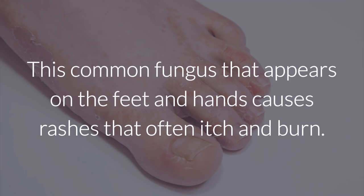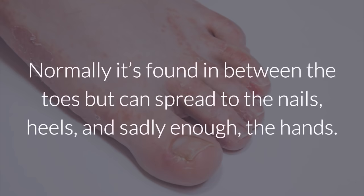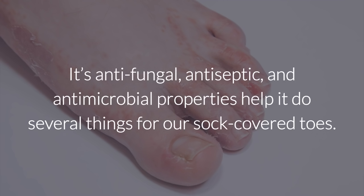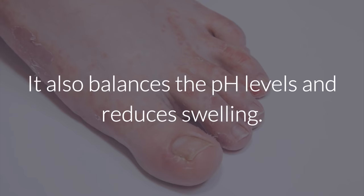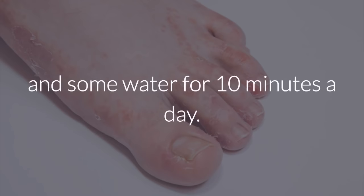Athlete's foot. This common fungus that appears on the feet and hands causes rashes that often itch and burn. It can also make the skin peel and flake. Normally, it's found in between the toes, but can spread to the nails, heels, and sadly enough, the hands. Apple cider vinegar has what it takes to fight athlete's foot. Its antifungal, antiseptic, and antimicrobial properties relieve the pain and irritation caused by the fungus, balance pH levels, and reduce swelling. Simply soak your feet in one-half a cup of apple cider vinegar along with two tablespoons of Epsom salt and some water for 10 minutes a day.